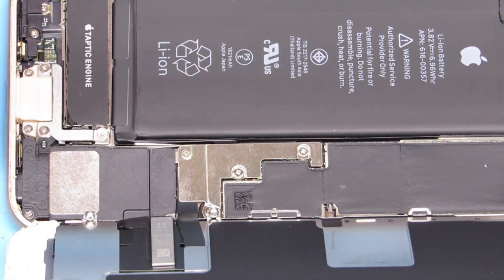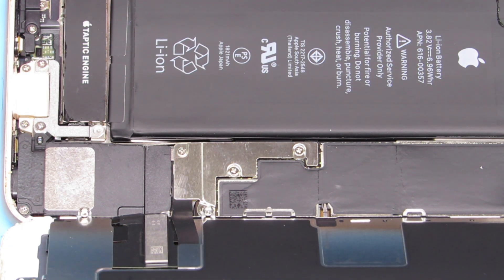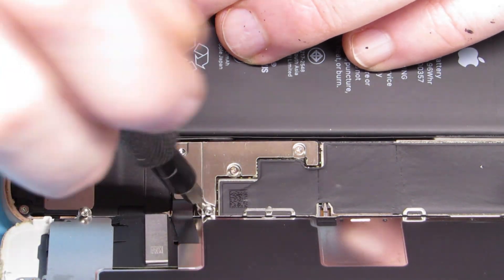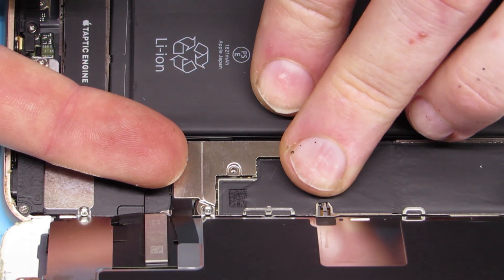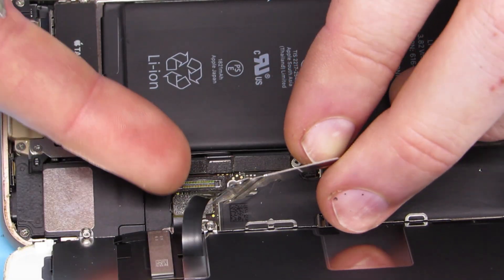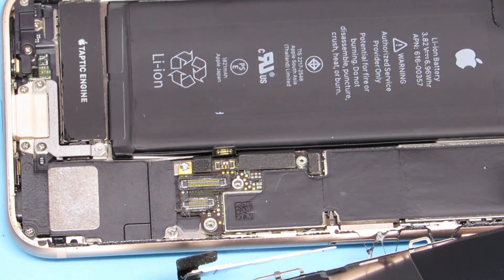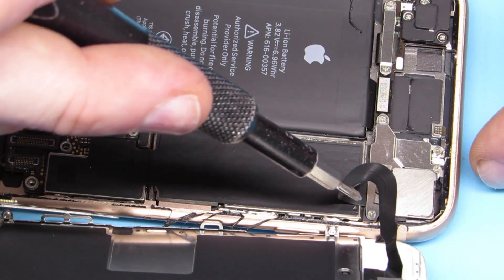There are four Philips screws we're going to take off first — they're holding in the display, ribbon cables, and also the battery cable we want to take off as well. Pop that bracket off. One of the ribbon cables came up for the display with the bracket itself. The other one we pop off, and then as soon as we can we get that battery disconnected, because you don't want to play around when there's juice running through the screen.